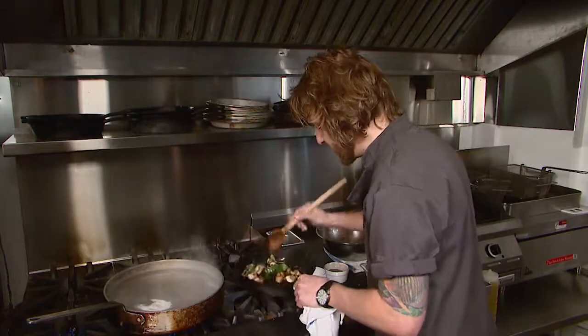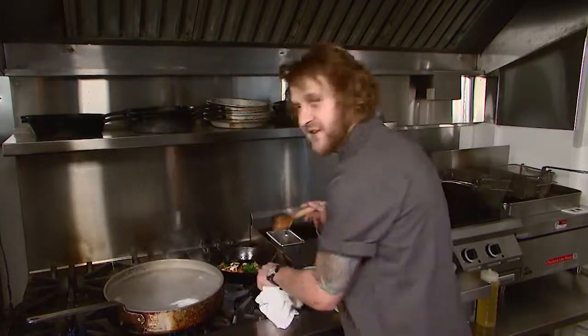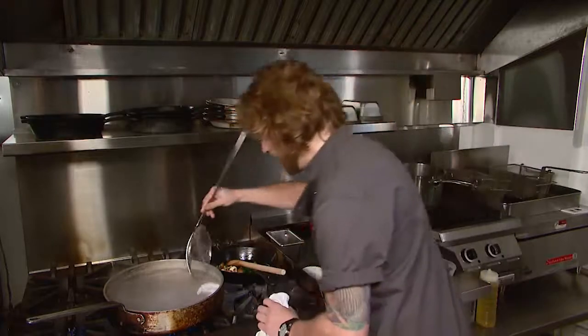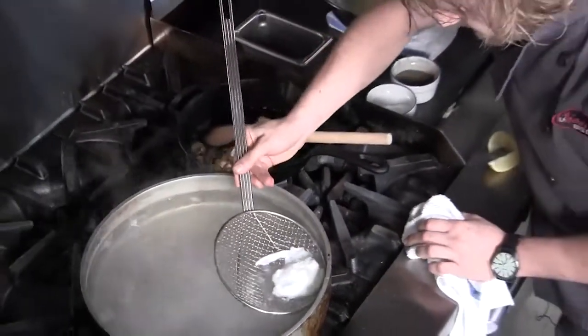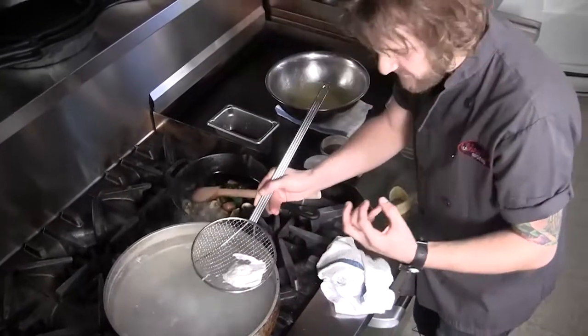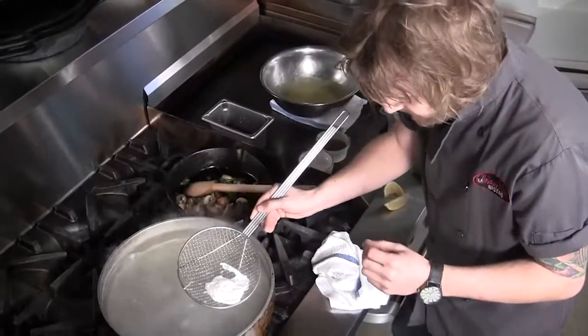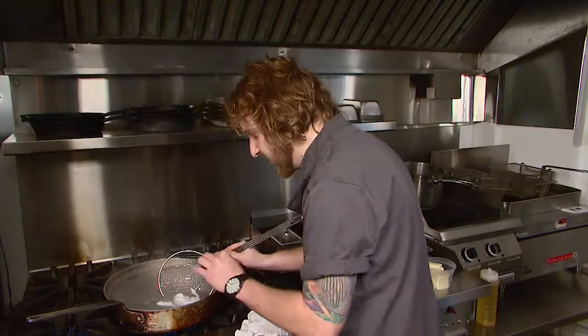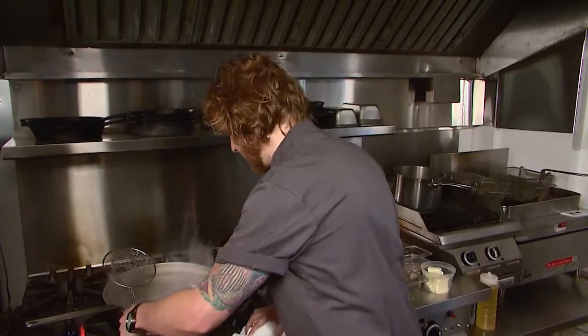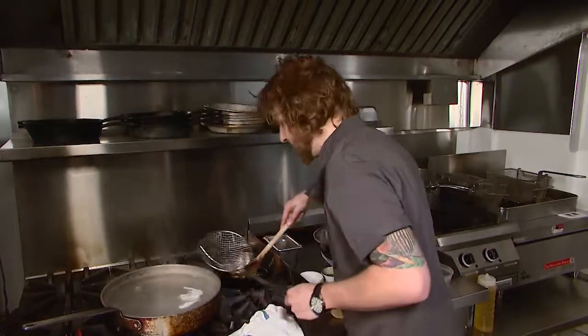Everything is timed perfectly so that just as the mushrooms and spinach are finishing, the egg is floating to the top, which tells us it's done as well. With a nice slotted spoon I pick it out and very carefully give the yolk a gentle poke to check how firm it is. If it's firm you want to take it out right away; if it still feels a little jelly, that's how loose your yolk is — keep it like that. I put it aside and we're ready to plate.